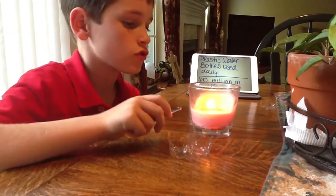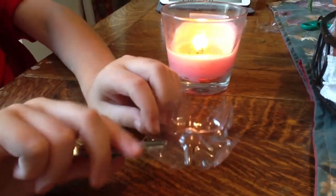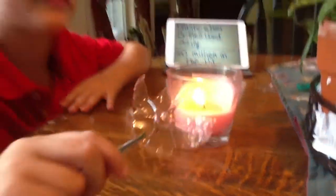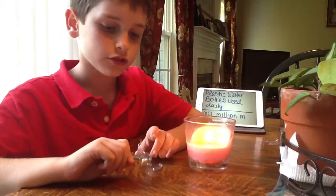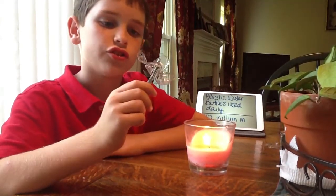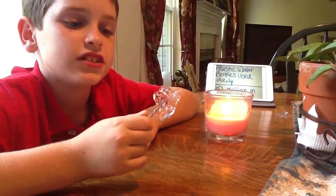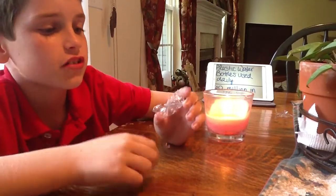Next you are going to take your tweezers and your candle, and you are going to pick up the little thing by the little insides. Then put one petal in at a time. You just need to hold it over the fire until it gets into the desired shape. This is the final product of my flower.